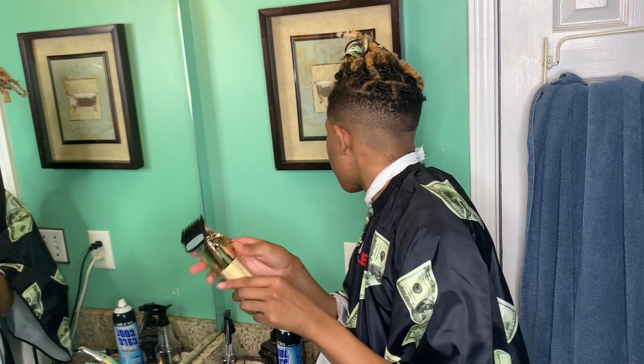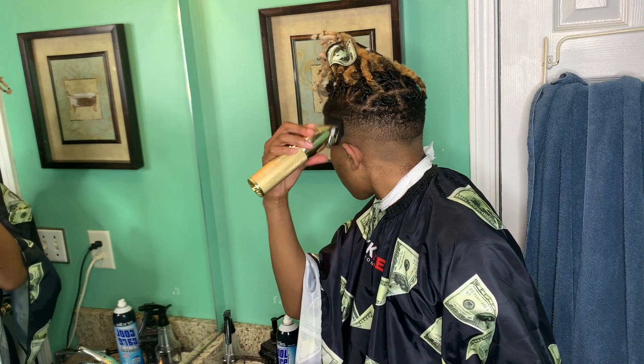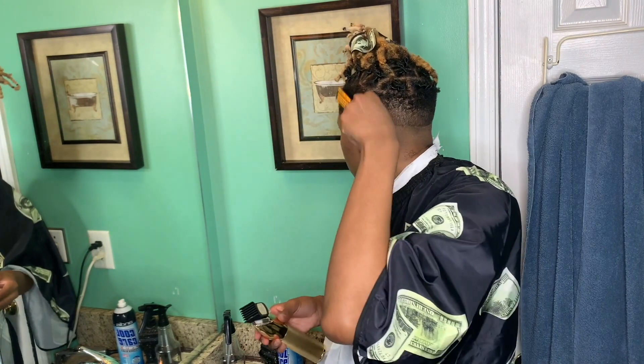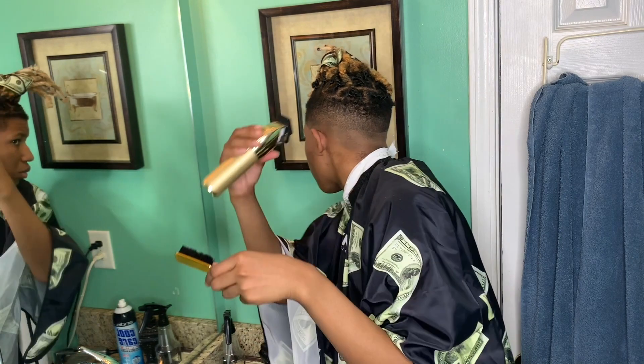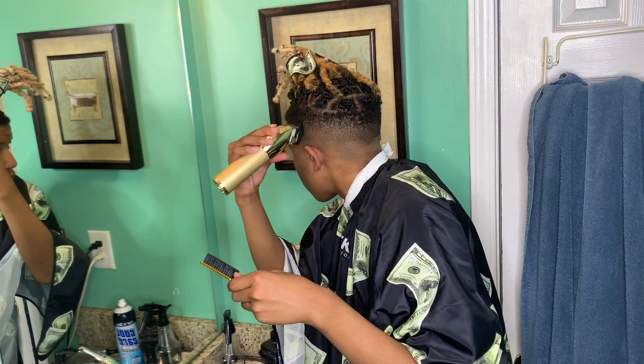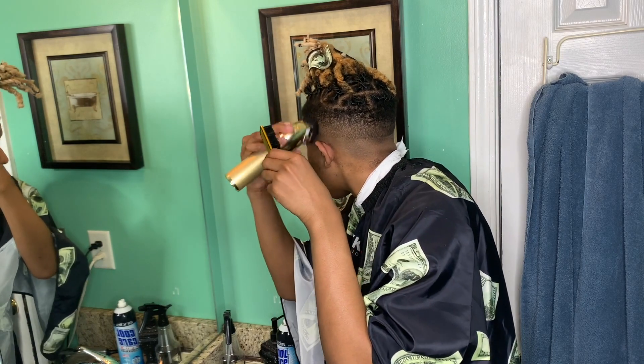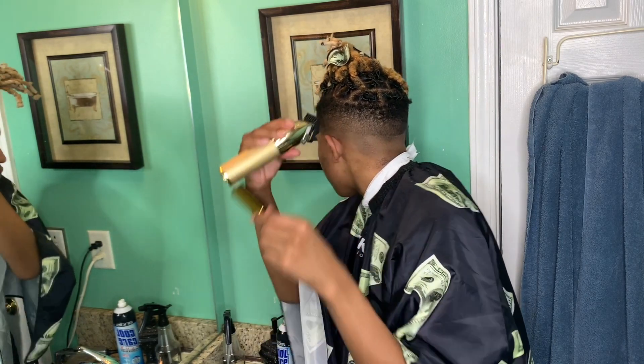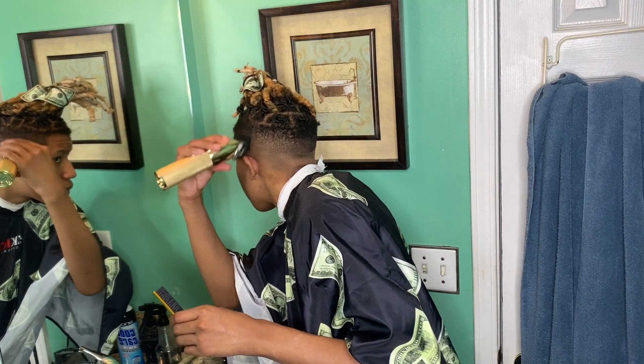Right now I'm going with the grain with that, then going against it. At the end this is all going to be faded, so I'm just hitting that line at the top blending it in. I got my one-and-a-half guard closed, hitting that line at the top.